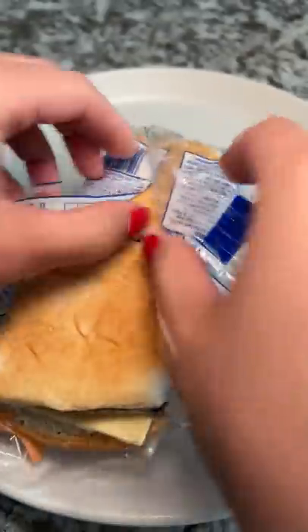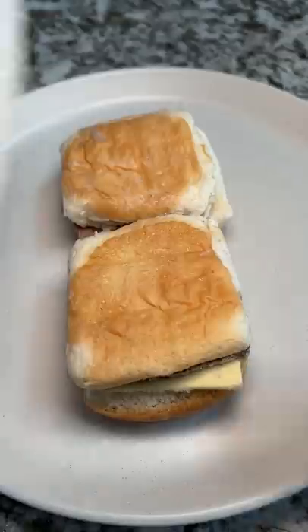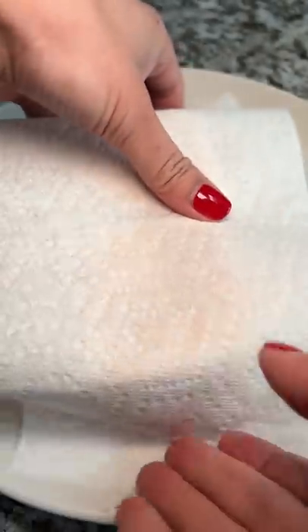I do remember my sister heating these up for my brother and I growing up. It was either our lunches during the summer, or sometimes we would even have them for breakfast before school.